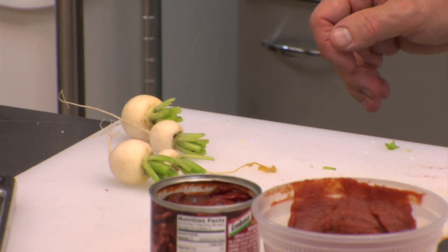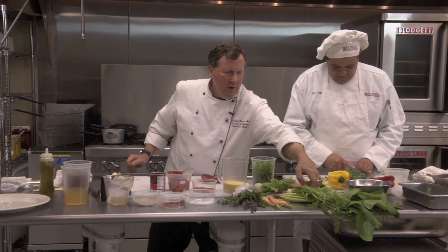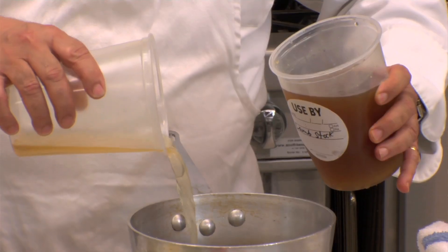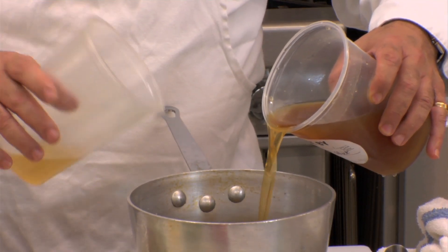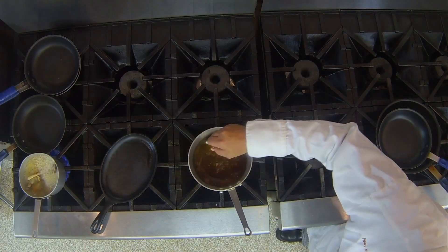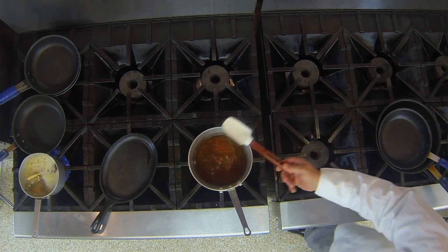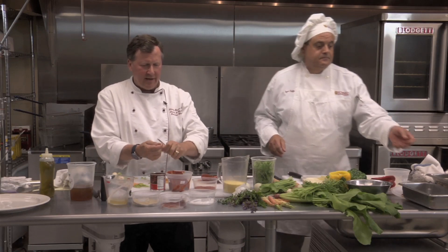These are turnips that I picked in the garden this morning. I'm going to use some baby carrots because our lamb isn't going to take too long. He's going to use a little lamb stock and leave me a little in case I make a quick sauce. We're going to bring the stock to a boil and add it into the couscous, which we're going to put in a pan and mix with a little olive oil and the vegetables.